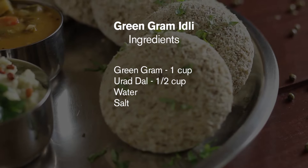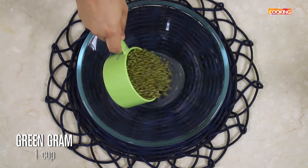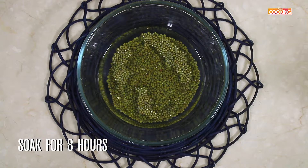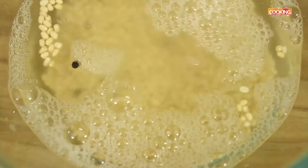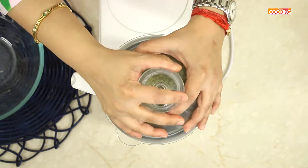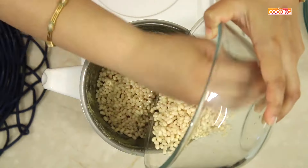Let's see what we have done. We have a cup of bread and we will add 4 cups of bread. I took it and put it in the mixer jar.